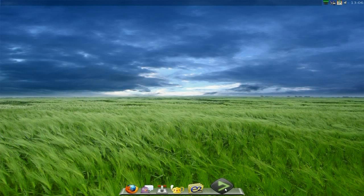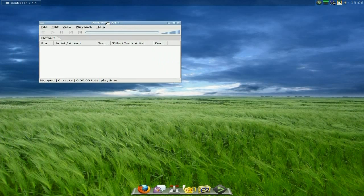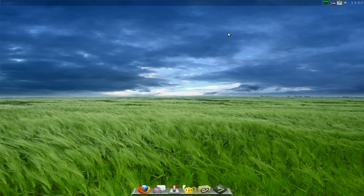On the W-bar you get Firefox, Pigeon, Transmission, Genie, your file manager, and DeadBeef. I'll open DeadBeef up just to show you — it does what it says on the tin. It's not corned beef, it plays music. It does not rip, just in case you wanted to know, but it works super fine.